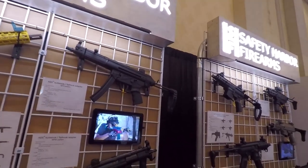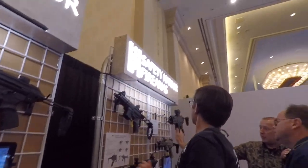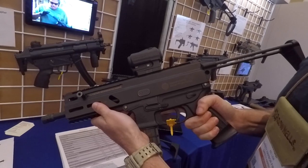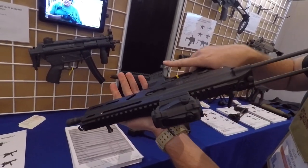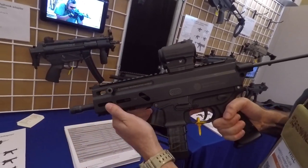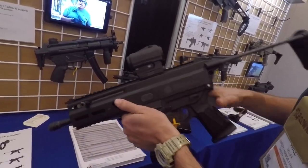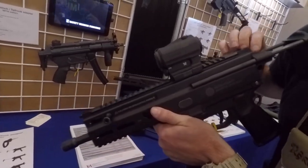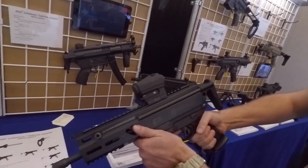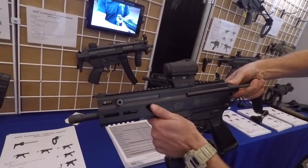We also have the Stribog — the Grand Power Stribog. It's fairly new into the country. It's a 9mm. This one here is a blowback with a reciprocating handle, but they already have a model in Europe with a non-reciprocating handle. We're making a sliding stock for it, a PDW stock. Look how tiny that is — super compact. We also have a tail hook variation as well.